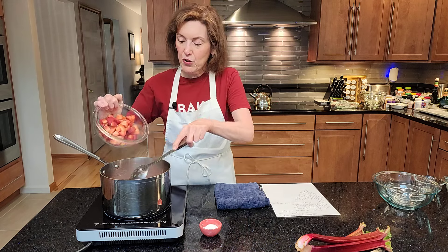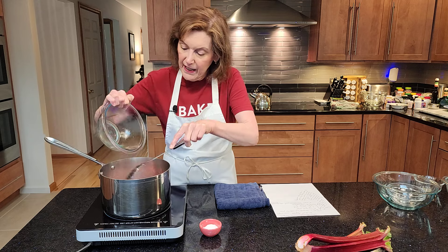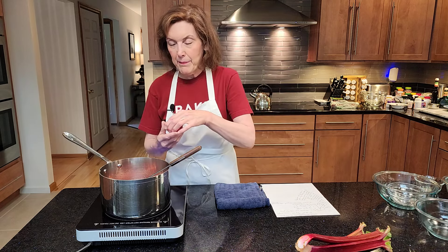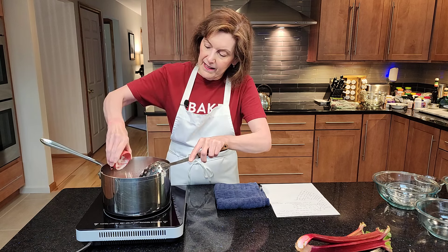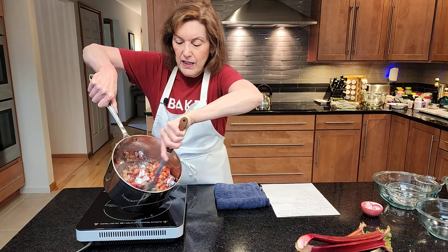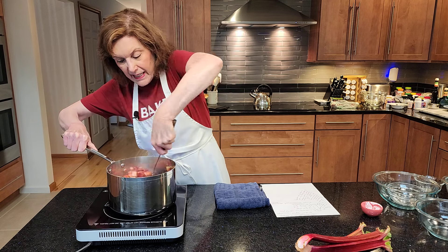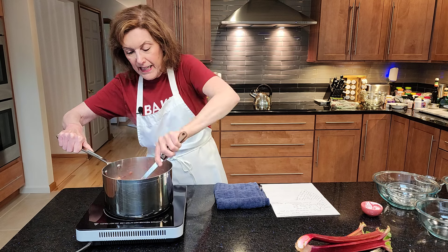So I'm going to add my strawberries first because I want them to mix in with the cornstarch, and then I'm going to add my cornstarch. Make sure you immediately stir that up so there are no lumps or bumps. Give it a minute or so to get nice and thick and let everyone get friendly.